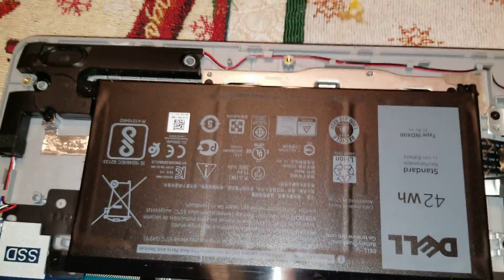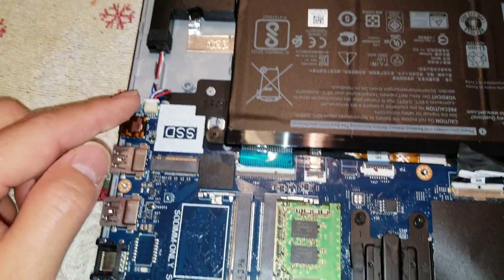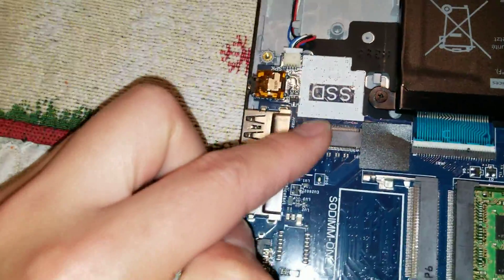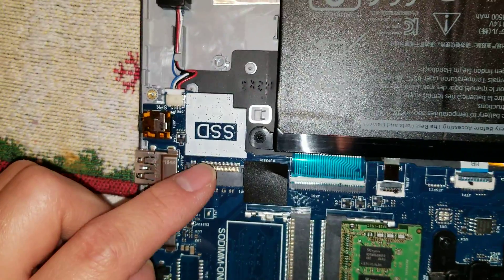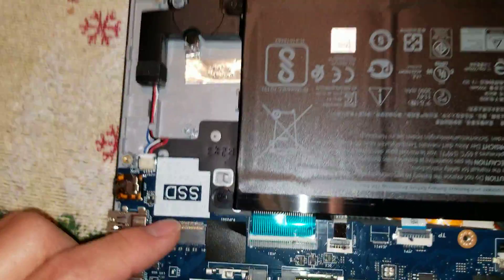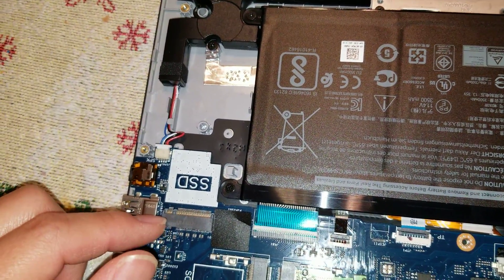I believe this is the trackpad cable, keyboard backlight cable, keyboard cable, and the speaker connector — the speakers go over there. It looks like there's also a slot here for an M.2 SSD. Not sure if it only supports SATA or also NVMe, but to be safe you can get SATA or just Google it. If somebody asks in the comments below, I'll look it up for them.